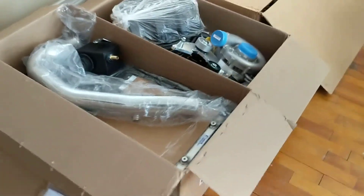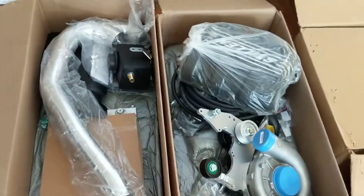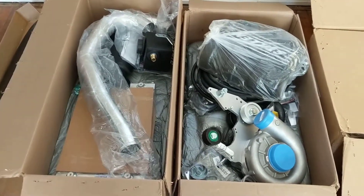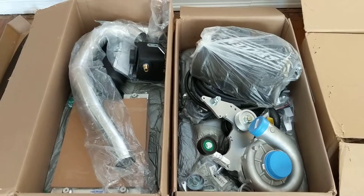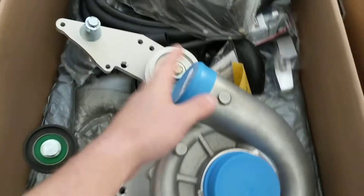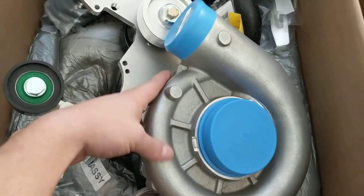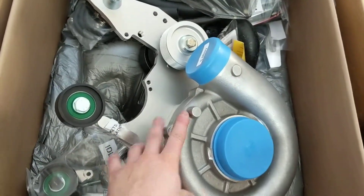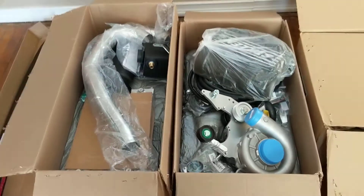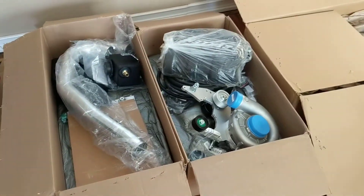Here is my supercharger kit. I ordered the tuned kit — super impressed with the packaging and the fit and finish. I was not expecting this to be so big. I've never done a forced induction project before; I've turned a lot of wrenches and worked on a lot of different engines.